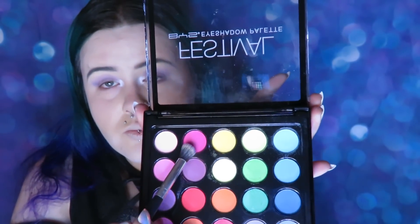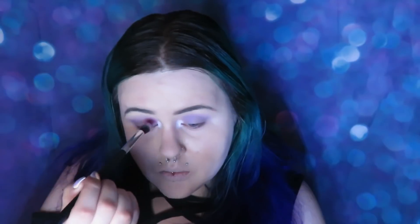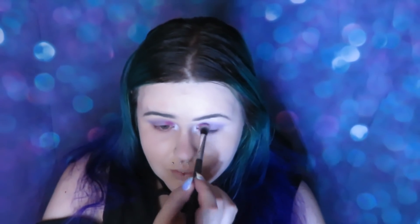Taking the pink color from the BYS palette and putting that just next to the white. Then taking the pink from the Huda Beauty Electric Obsessions palette and putting that over the white and also along my lash line.